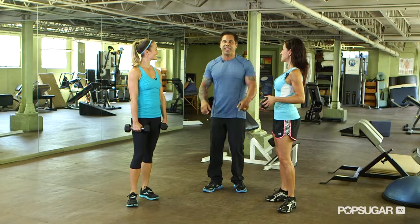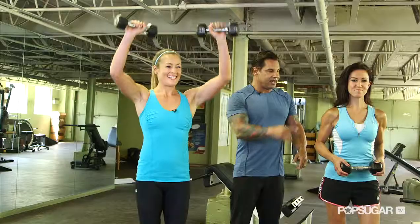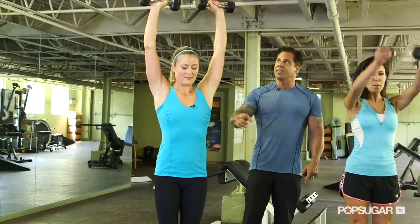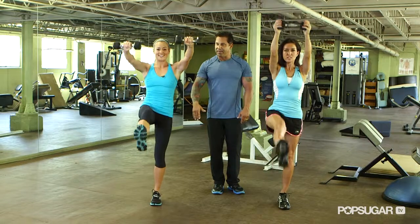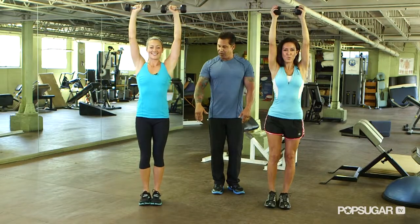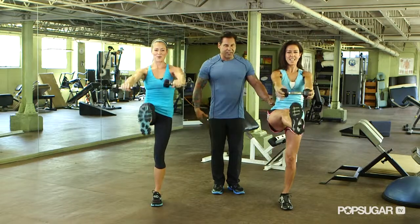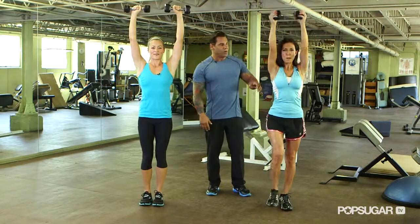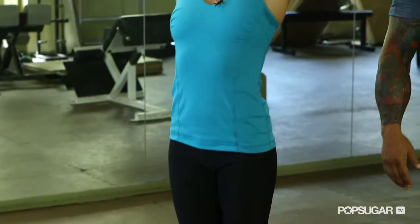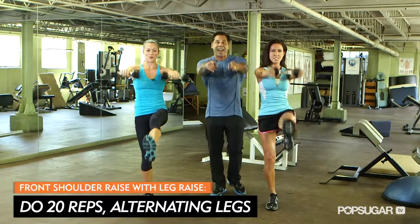Our next move is going to be a front shoulder raise hitting the anterior part of the deltoid. Alicia is going to use one dumbbell and is going to use two. Bring the dumbbells down, leg up, and now alternate legs. We're firing the glutes while we're on one leg, firing the abdominal wall, firing the shoulders. You can feel it all through the shoulders. We are working the stabilizer muscles and we are having fun.